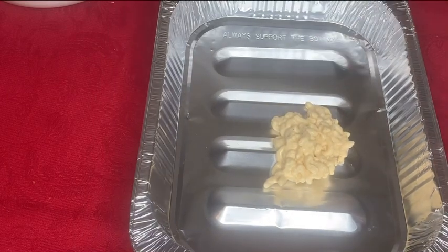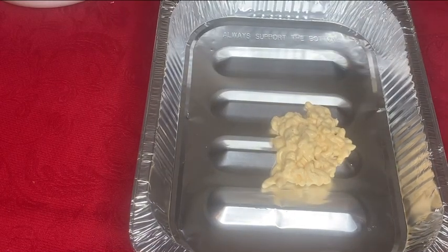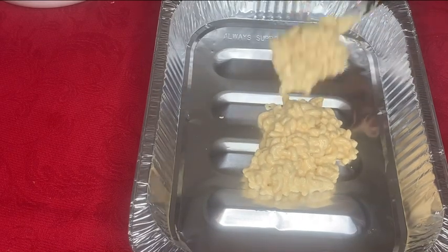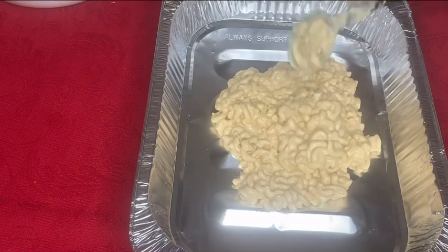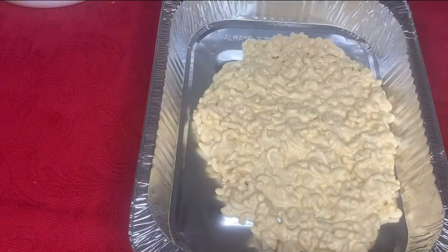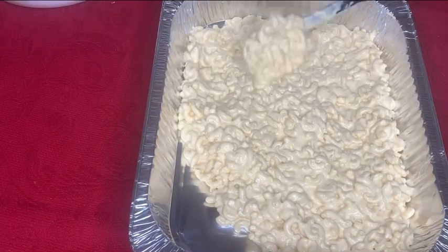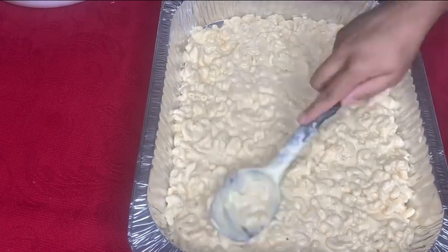Now we're almost at the finish line. I'm going to go ahead and add my mac and cheese to the pan. I like to layer my mac and cheese, but if you do not like layers, you can just pour all of your mac and cheese into a pan and sprinkle your cheese on top for your crust. But we like layers over here, so that's what we're going to do.